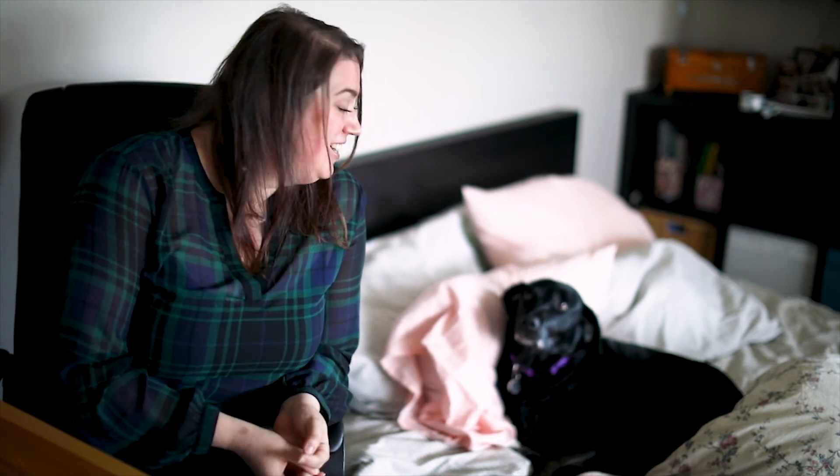Hey guys, welcome to my very first video ever. I'm really excited to start sharing more of behind the scenes, more of my processes, and more of my thoughts in general. This is my dog Nymphae and she's going to be recording with me as much as possible. I really hope you enjoy the photo I chose to edit today and the process it takes me to edit a picture start to finish, because editing is definitely a part of my artistic flow.